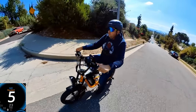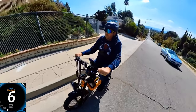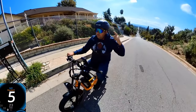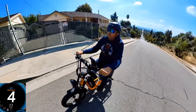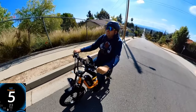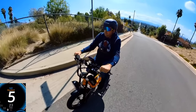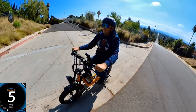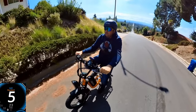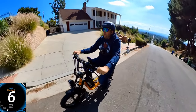You can pedal uphill — I switched to a lower gear and pedaled up, making it at about 5 mph from a complete stop. Nokta bikes are in the budget category and are not very powerful. If you try to use throttle only on steep hills, this is not the bike for you — but with pedaling you can make it.